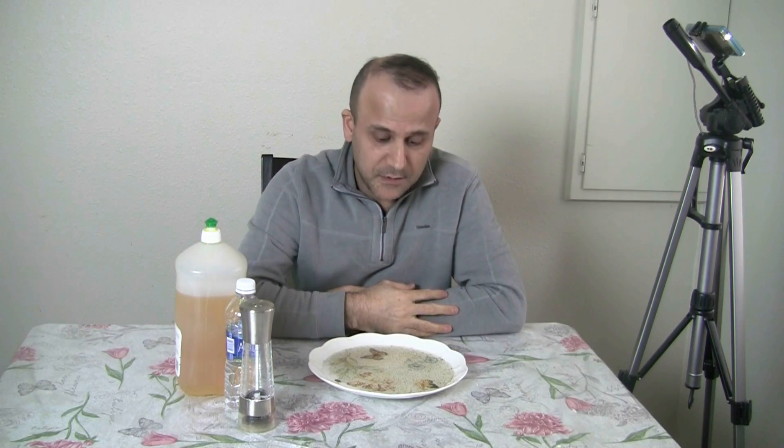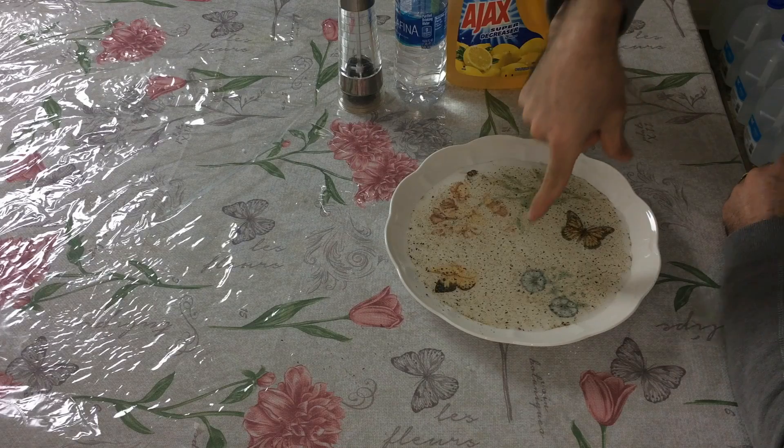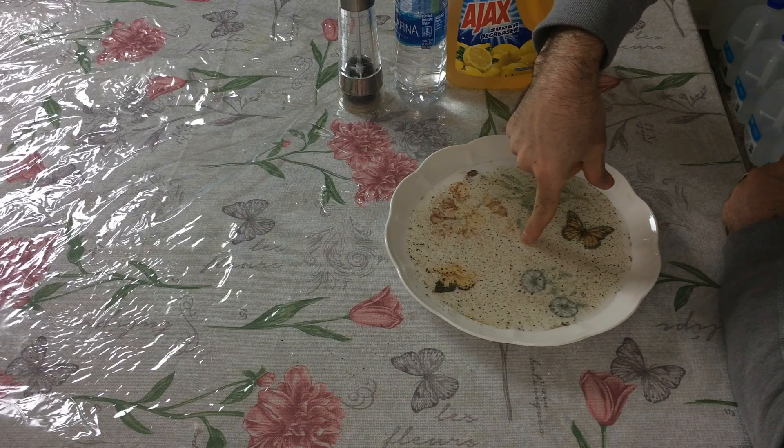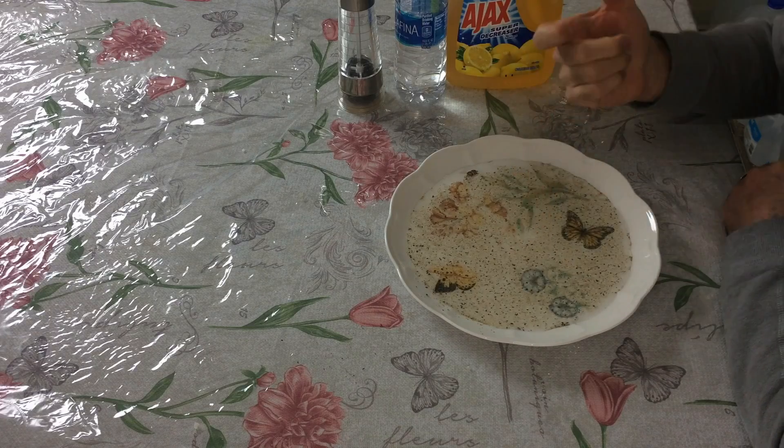We're doing science here, you know. Hold your finger like this, put it in — nothing happened. See, put your finger in and nothing happened.